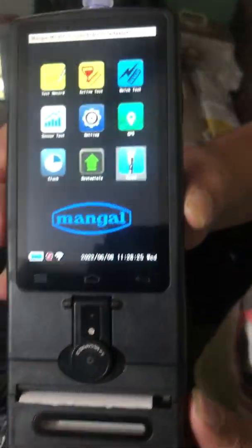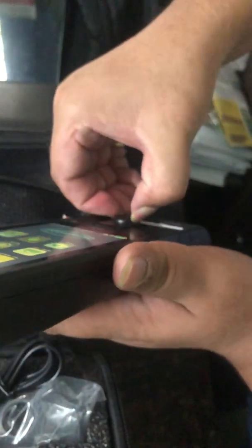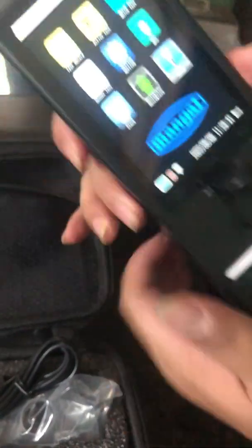Now, the most important thing in this device is the camera. You have to flip it open, something like this. And this is a printer — this is where you put your paper roll.